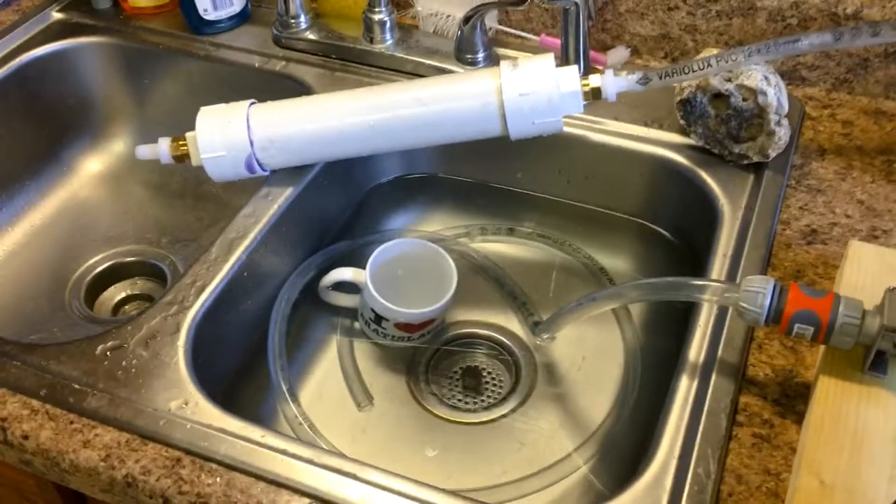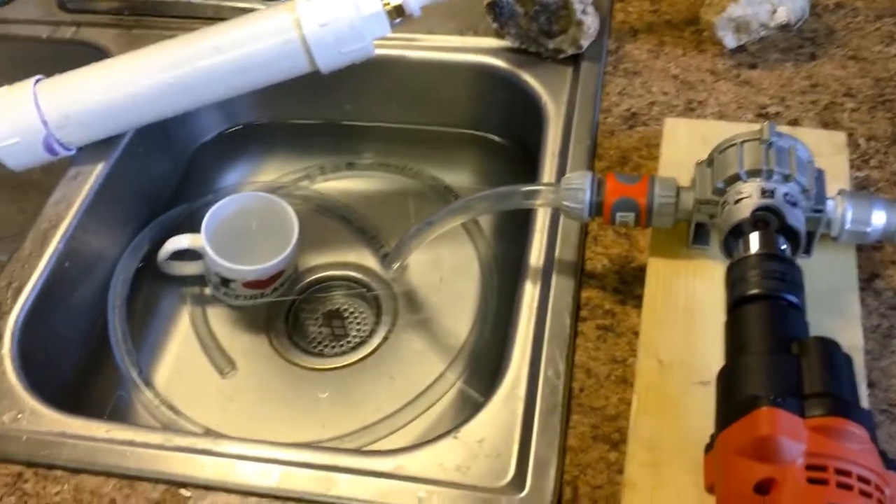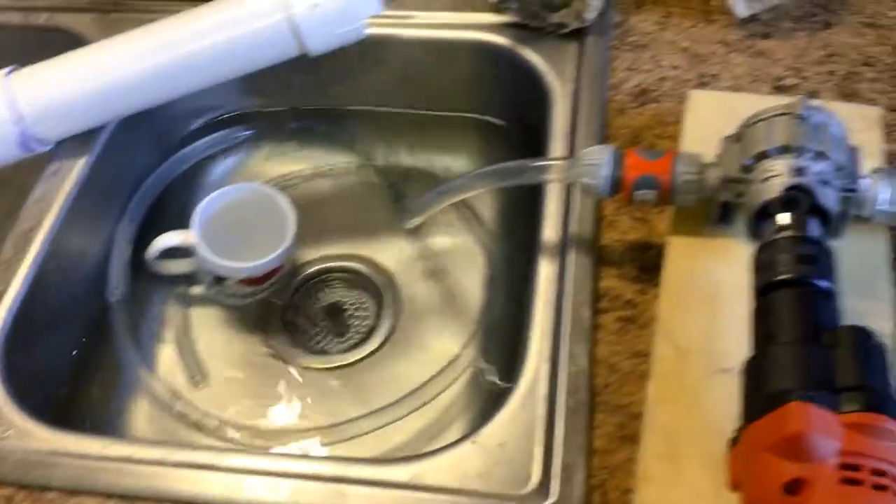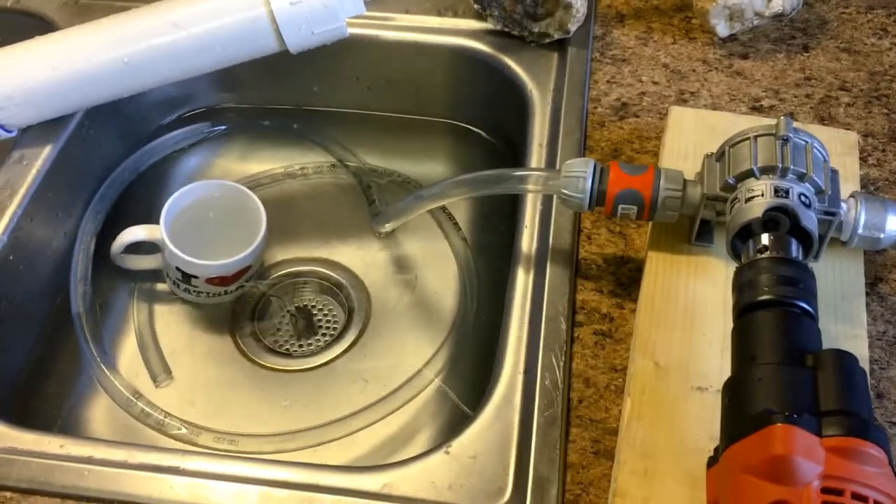Here we go, give it a shot. This pump is something I use for beer making and I haven't used it in a little while.